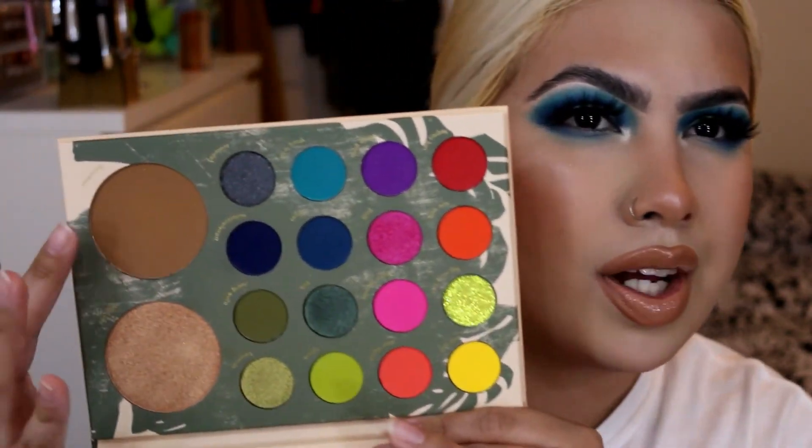Everything else I've either already bought, I'm not interested in, or I've already spoken about. So I hope you guys enjoyed this video of me using the Cara Beauty Make a Statement palette. I completely forgot there was a bronzer and a highlighter in here, but I just decided to use whatever I have in my collection.